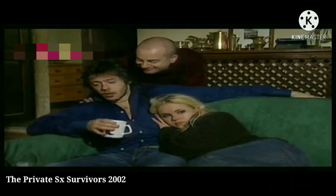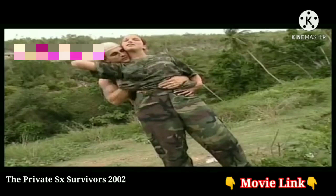Ok friends, now we will be able to watch the name of the private sex survivors. We will be able to watch the video. That's why we will be able to watch the video.